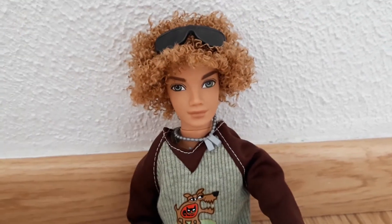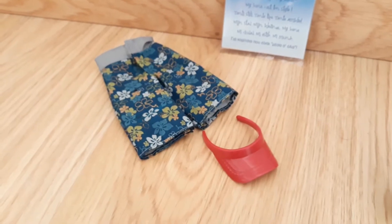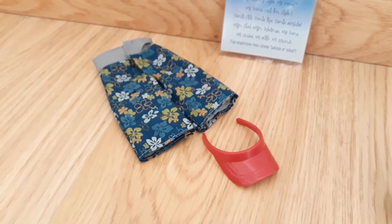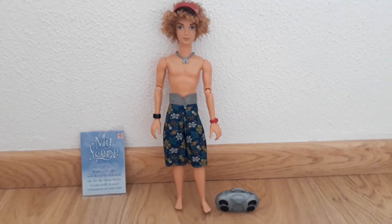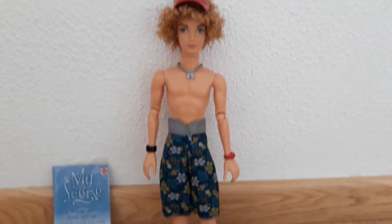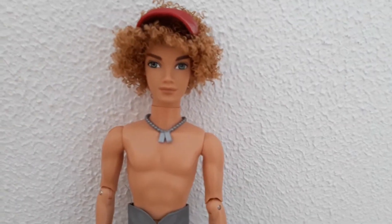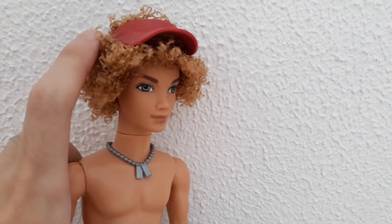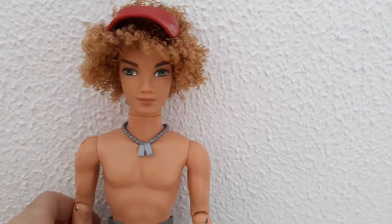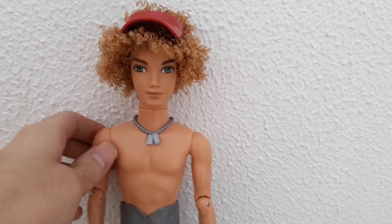So that's what he looks like with the shades on, and I'm now going to put him in the remaining accessories — the shorts and the visor — to see how he looks in his second outfit. Here's Bryant in his second outfit with the visor on his head. Some of his hair does kind of stick out at the top, obviously because it's afro-like hair, but he does look really handsome.